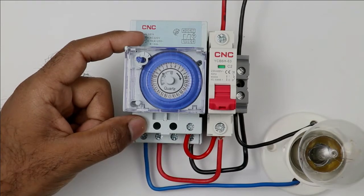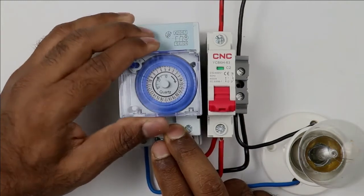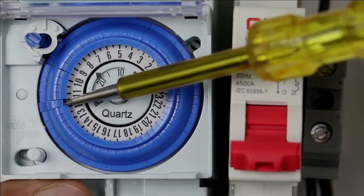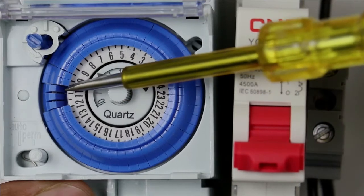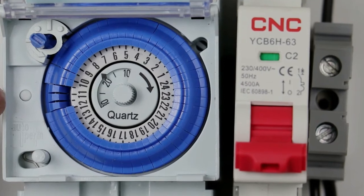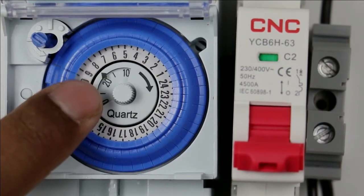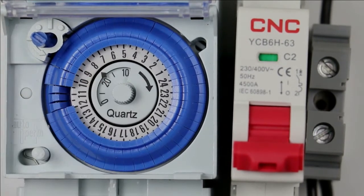The wiring of this mechanical timer is now completed. Only the programming part is left. For performing programming, open the top cover of the timer. You can see the rotary dial is present at the upper side. If you push a dial segment backwards to the lower side, it becomes OFF. All others that are at the upper side are in the ON condition. So the conclusion is: if the dial is at the lower side, it will be OFF, and if it is at the upper side, it will be ON.